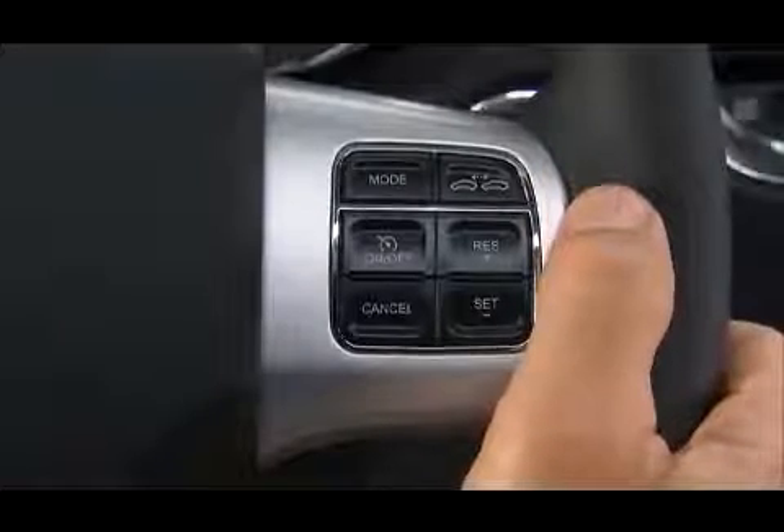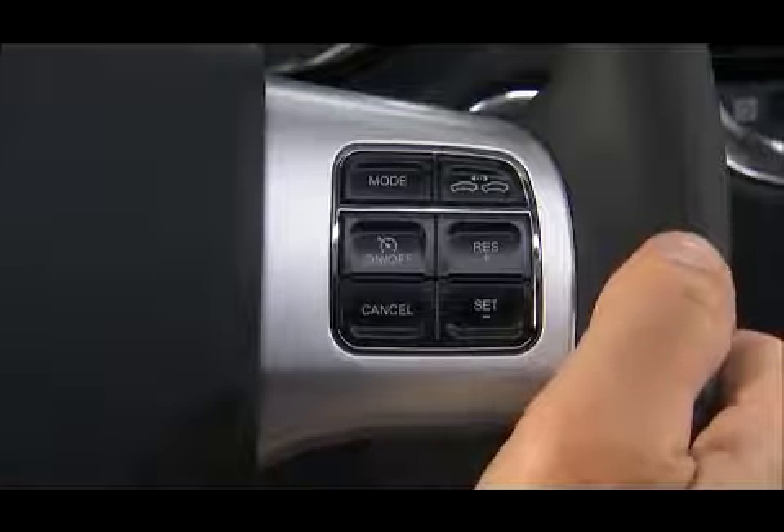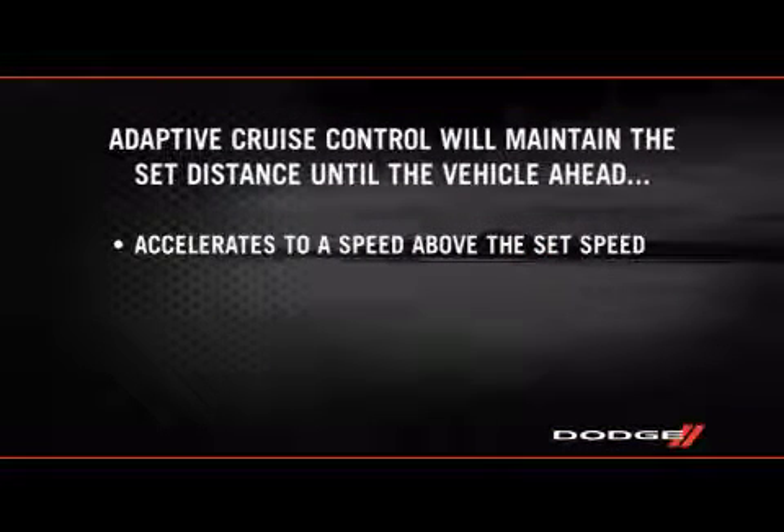To set or change the Distance Setting, press the Distance button and release. Each time the button is pressed, the Distance Setting adjusts between Long, Medium, and Short. The vehicle will then maintain the set distance until the vehicle ahead accelerates to a speed above the set speed.